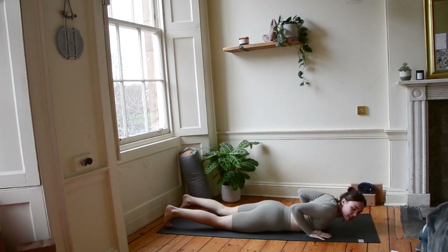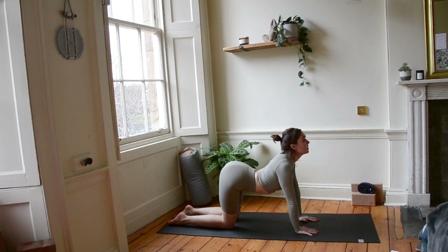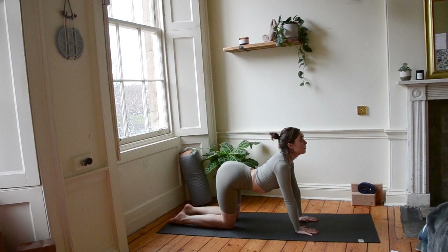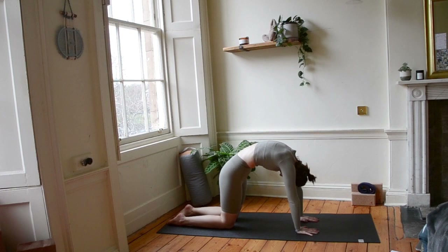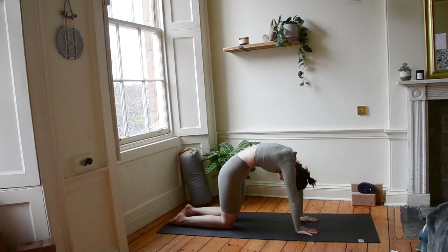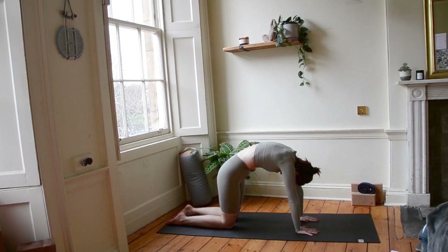Let's make our way up to tabletop for cat and cow. Hands underneath shoulders, knees underneath hips. Dip the belly button, lift the tailbone and the crown. Exhale, push the belly button to the ceiling. Tuck the tailbone, tuck the chin. And reverse. Let's just do this a few more times following your own breath. This is just to give our stomachs a nice stretch at the end of the class.